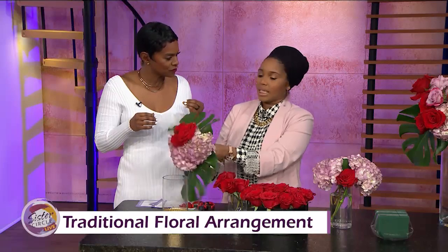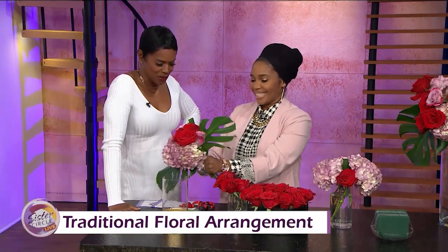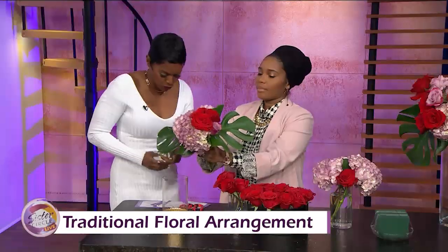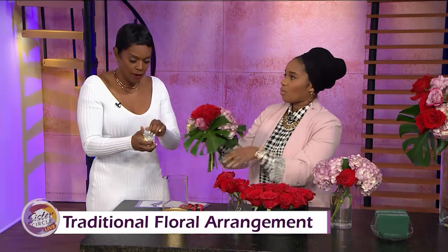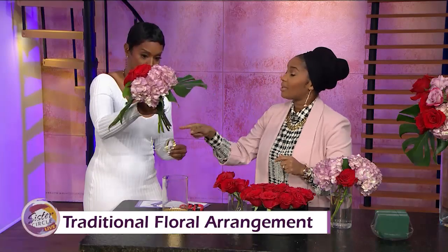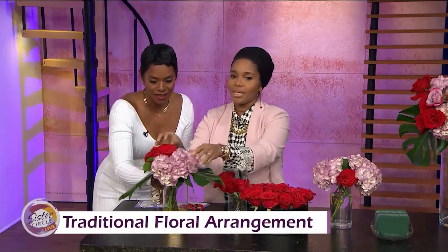Take the foliage off the stems — flowers last longer when you do it like that, because all that foliage gets mixed in with the water and soaps it up. I just use a little floral wire, tie it around, and clip it. You can get that from a regular store like Walmart, and it probably costs about two dollars — you can even get it from the dollar store.